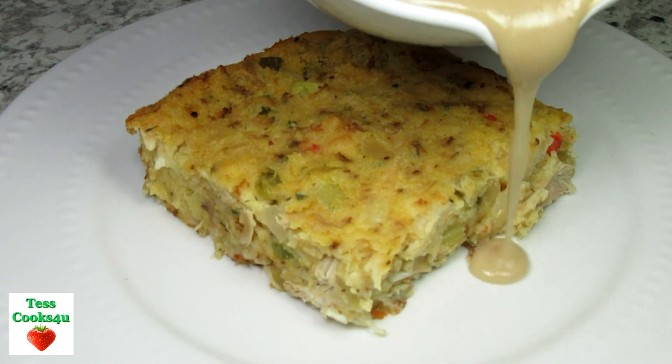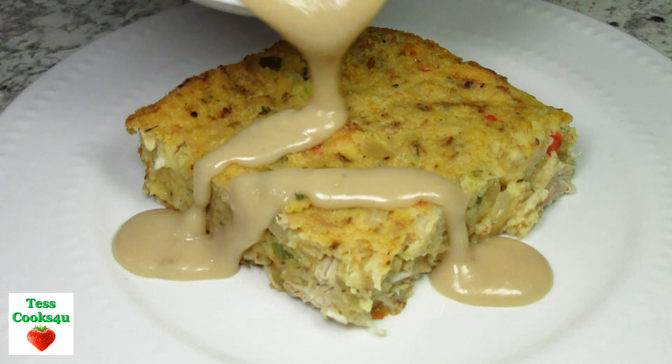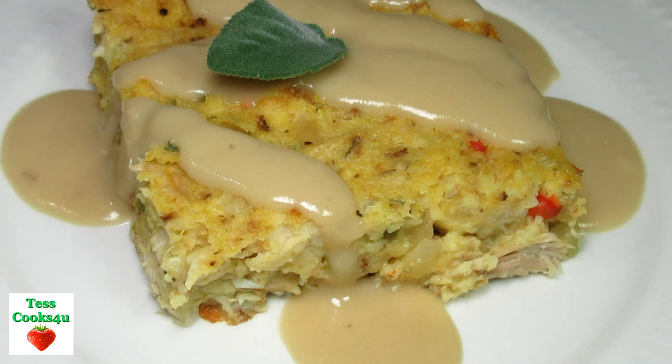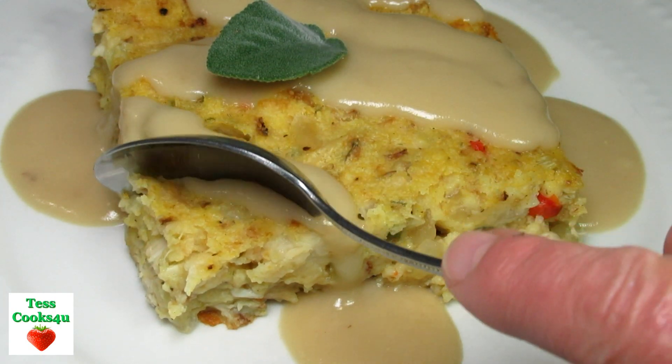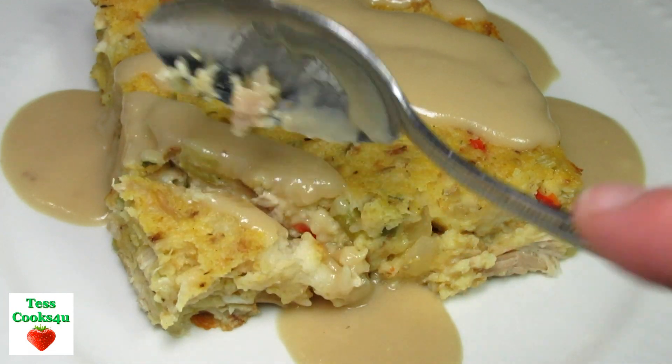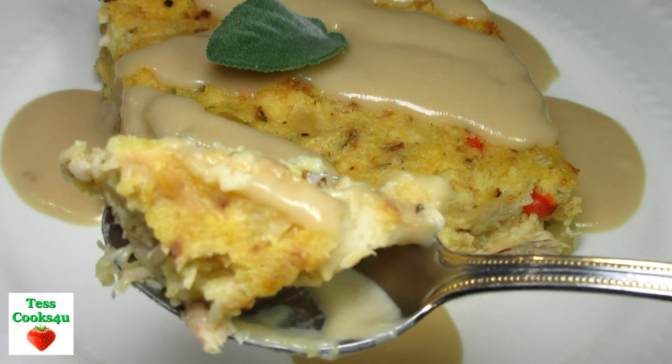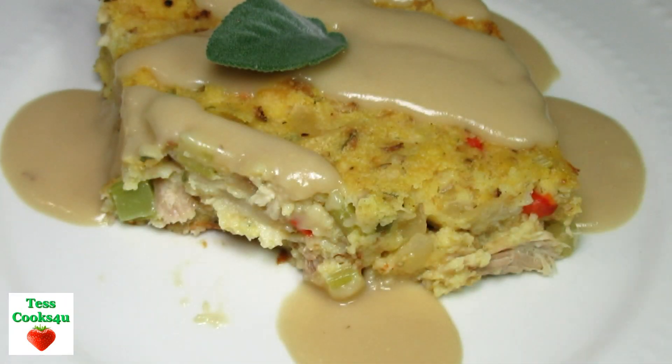Serving the dressing tonight with the homemade gravy poured over the top. This southern cornbread dressing heats up well and is great the next day — just another idea for that leftover Thanksgiving turkey and cornbread.